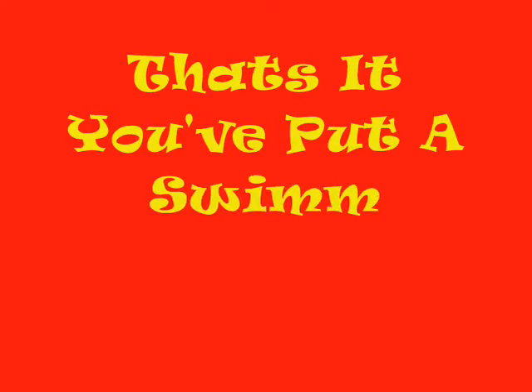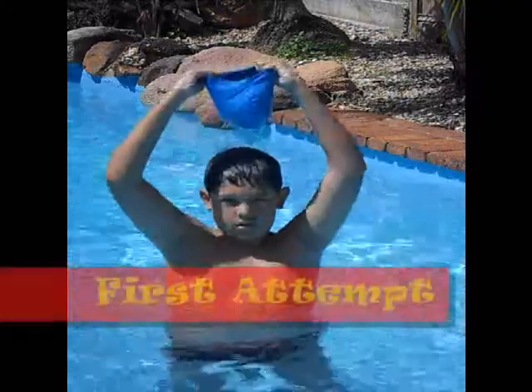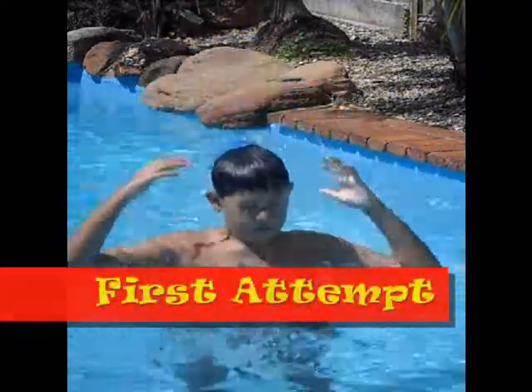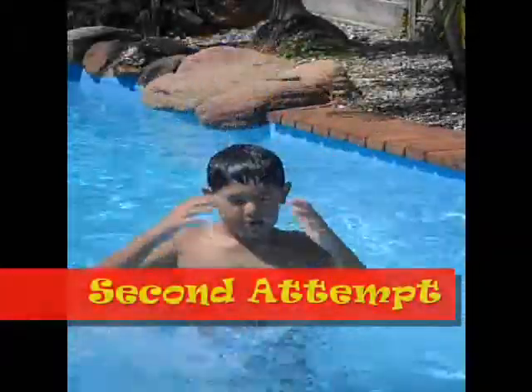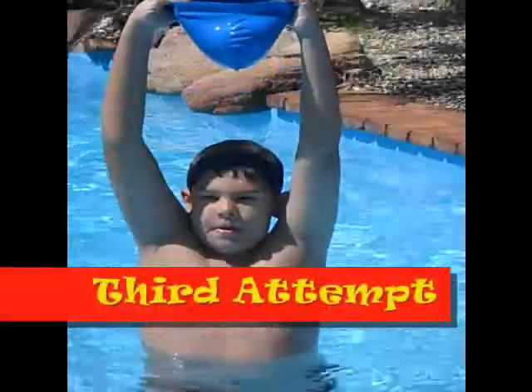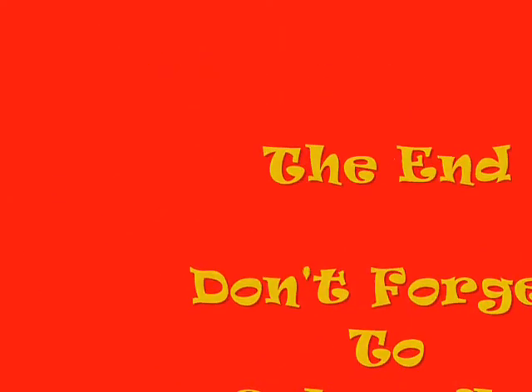That's it. You put a swimming cap on like a boss. The end. Don't forget to subscribe. Bye-bye.